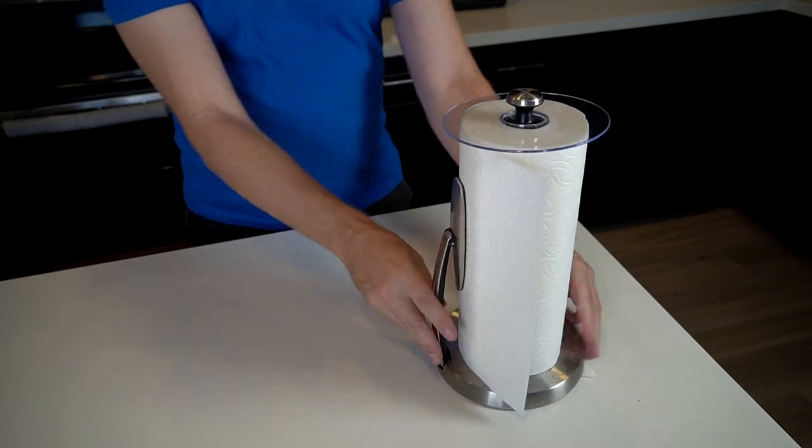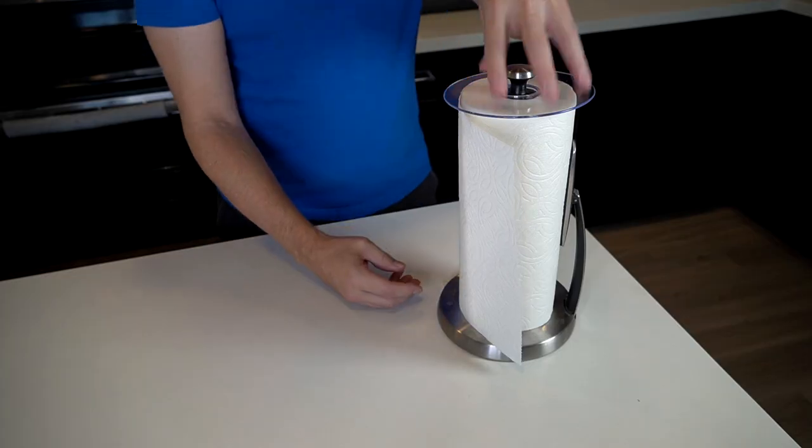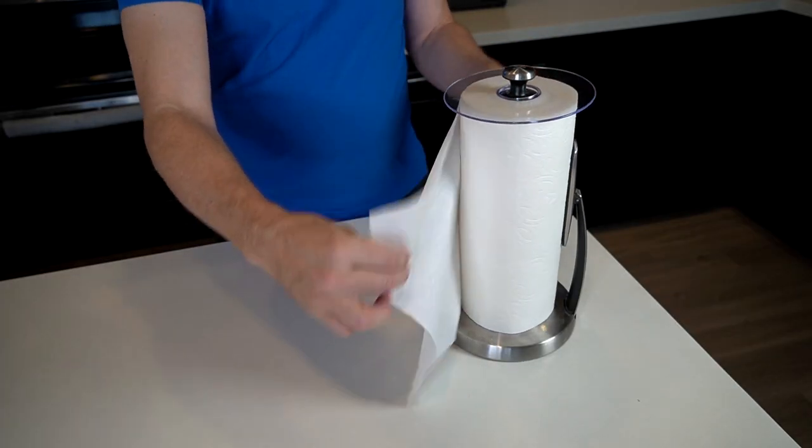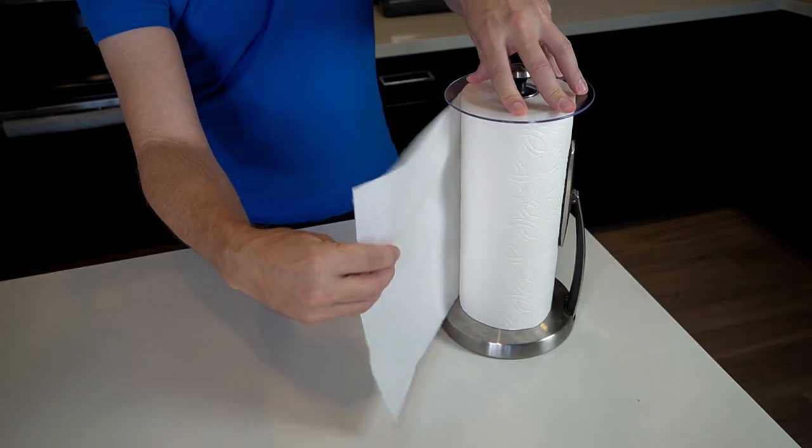It's supposed to serve two functions. One is to protect the paper towels from getting wet or getting anything on them. The other thing you're supposed to do is press this down so it holds it in place and you can tear off a towel easier. Pressing it down — normally if you just pull it you get some of that, you don't want that. But pressing it down — what do you know, it worked! Simplicity is a beautiful thing.